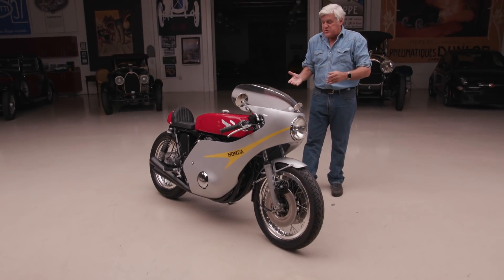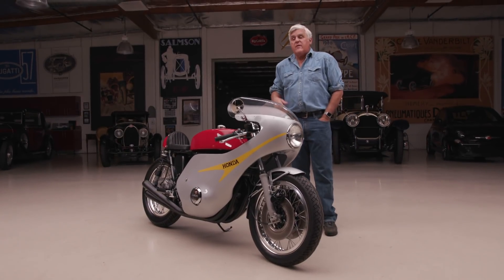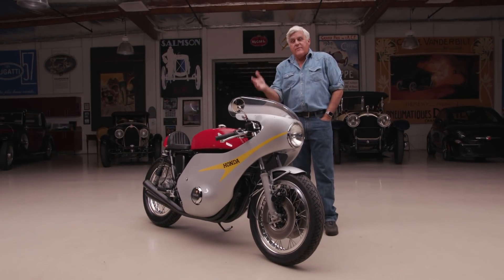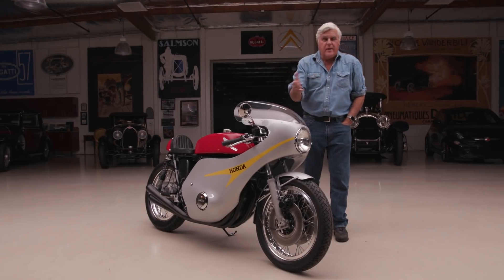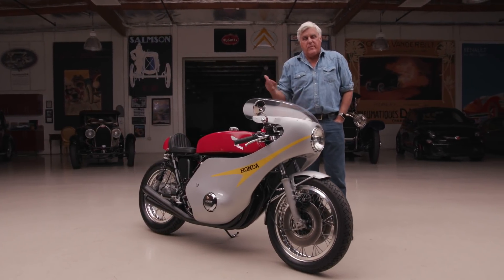Welcome to an episode of Jay Leno's Garage. Today, obviously, motorcycles — and a very special bike. The fun thing about having this garage is when I see something out on the road that's interesting, I just flag the guy down, introduce myself, and say, 'Can we put your vehicle on the show?' I think people get a kick out of it.